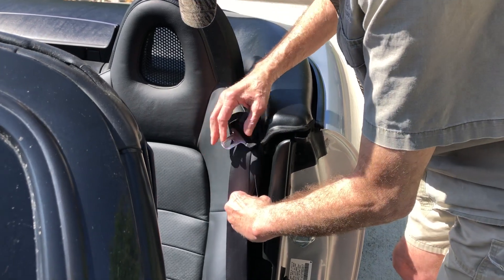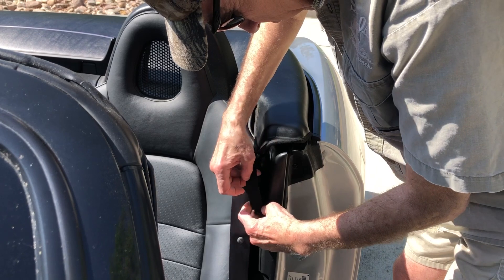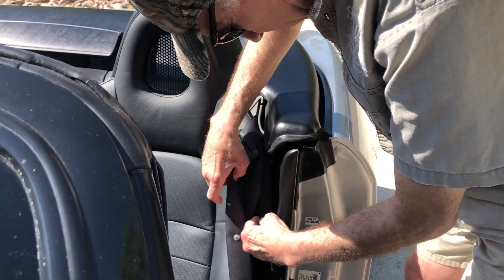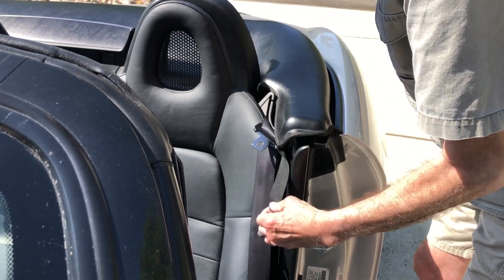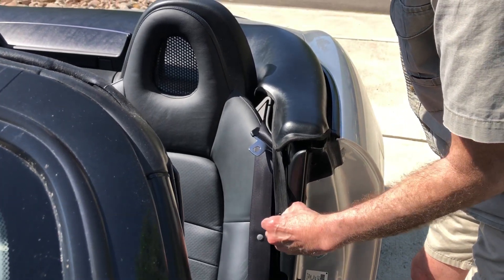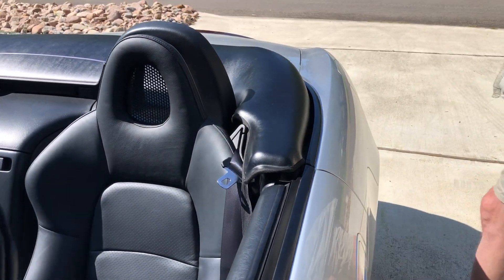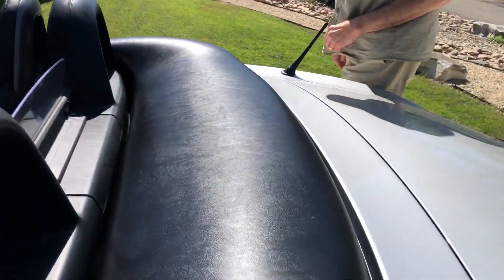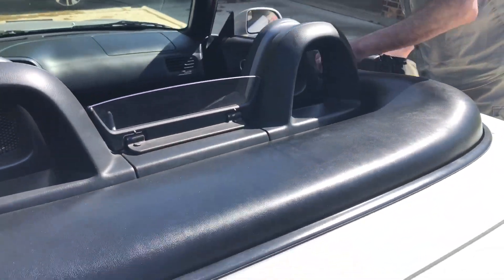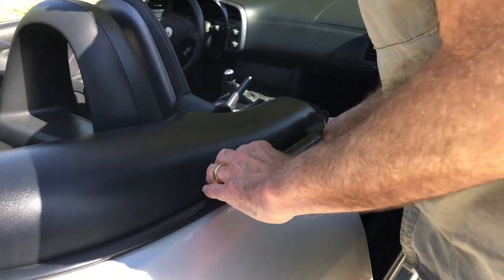Now you can just push them on. You can just push them on. But to take them off, you've got to pull this back. Anyway, I'm going to go release the other one on the other side. It's just the same over here.